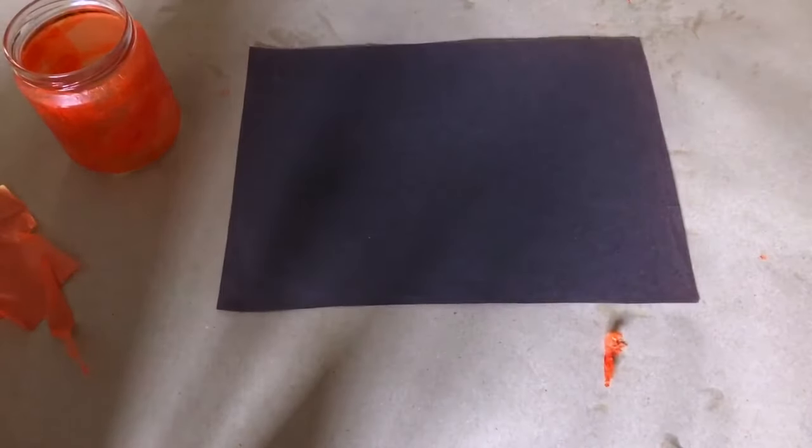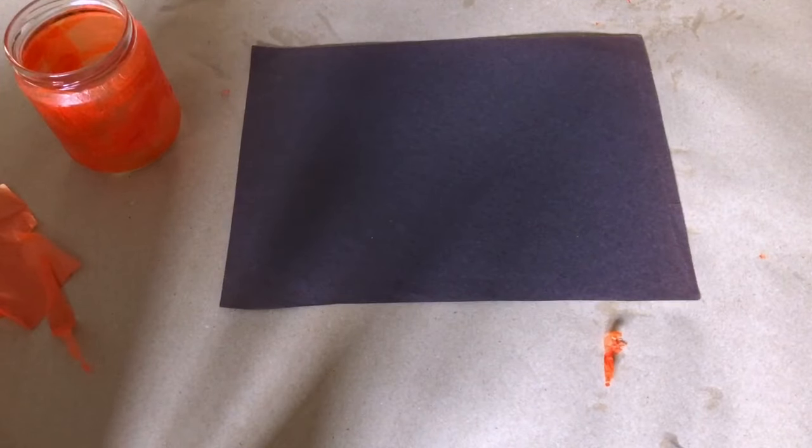Now that it's dry, we're going to add the jack-o'-lantern face. All we have to do is cut the face out of the black paper.